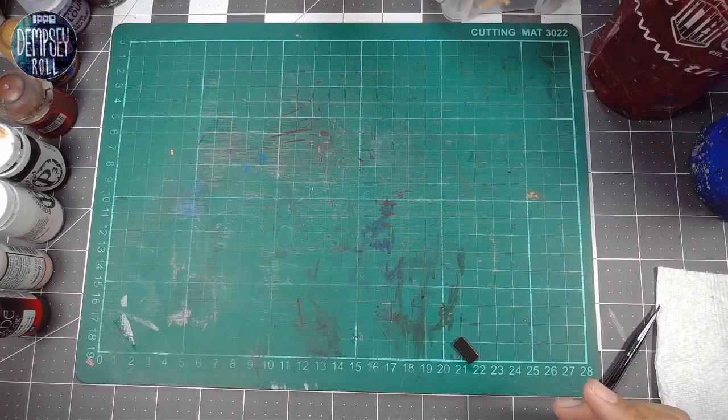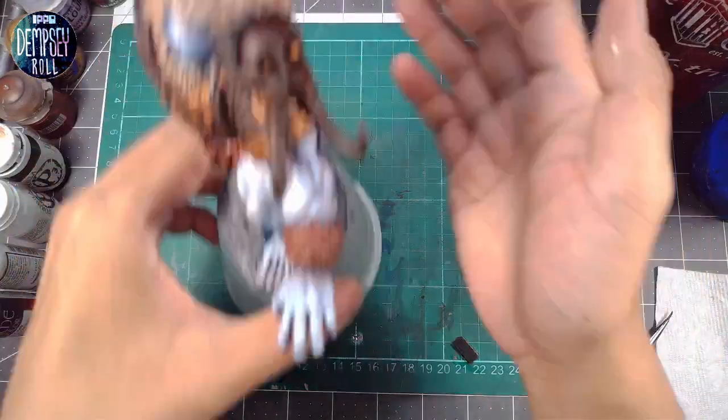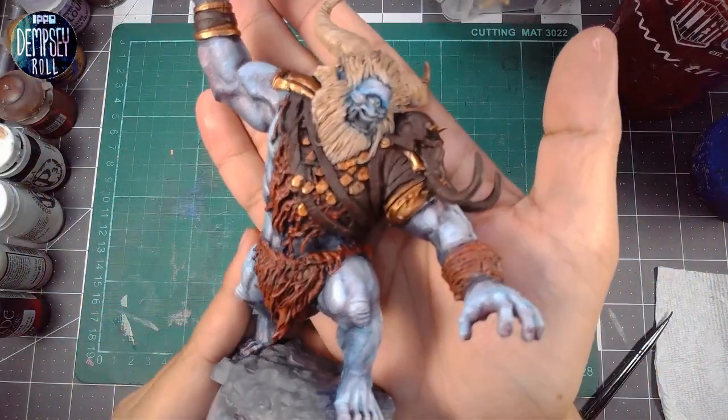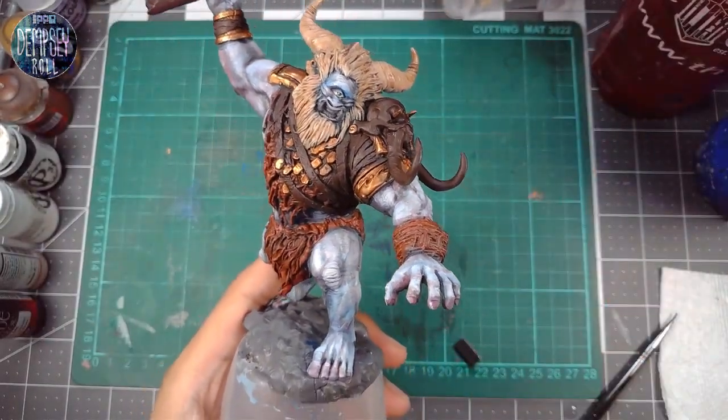So, yeah, what's on the agenda today? I think we're going to work on Borborgimos here. I think I'd like to do a decent amount of work on this guy, you know, get a decent amount done.